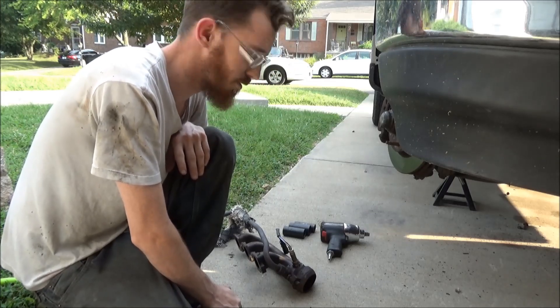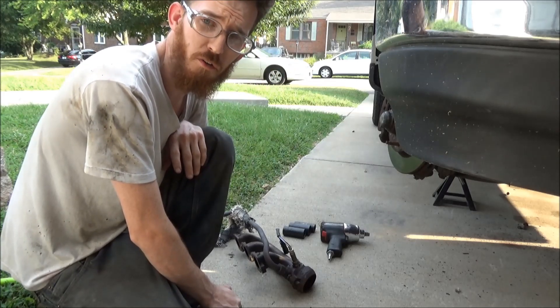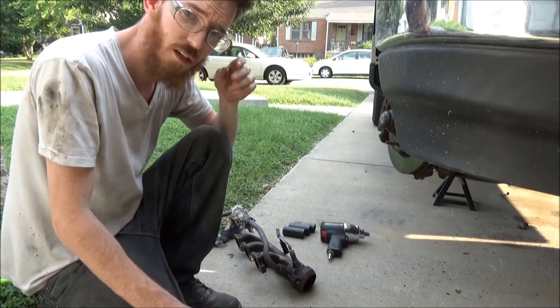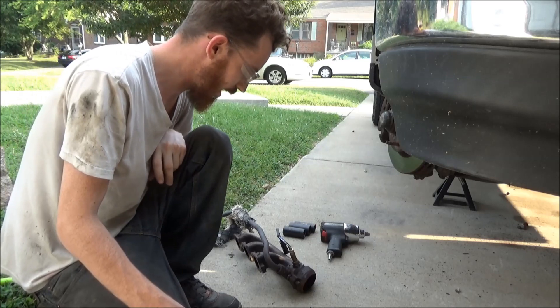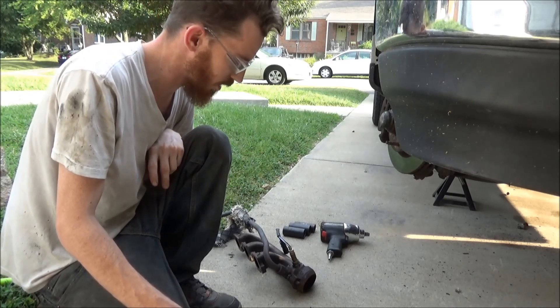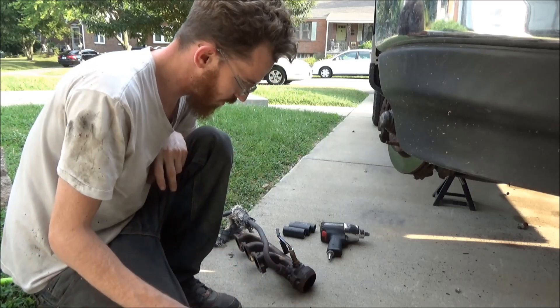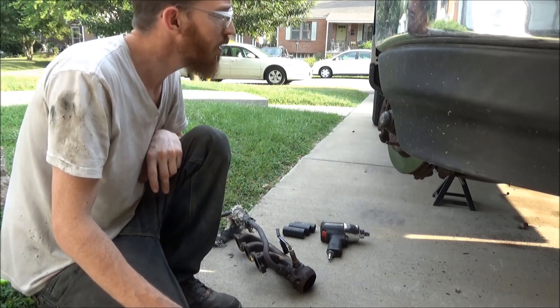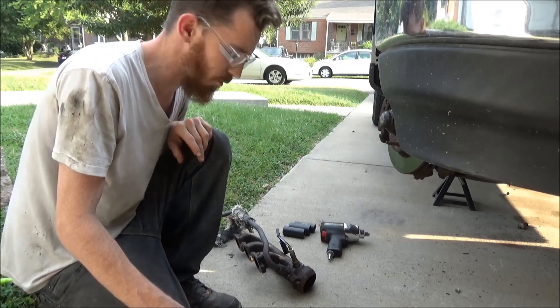This EGR tube — this truck's 21 years old and it's never been off. It's not going to want to come off, so I already tried the torch. I had it going red hot, and there's not a whole lot of room to get to it while it's up in there. Those two sensors were in the way, and that thing was seized on there too. Got that red hot and really couldn't get it out, so I just went in and pulled the manifold off.